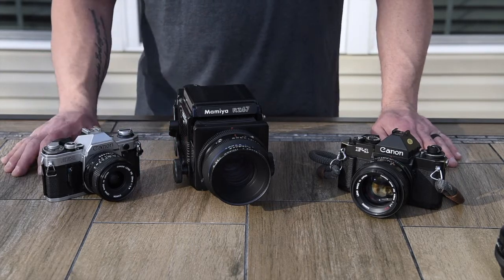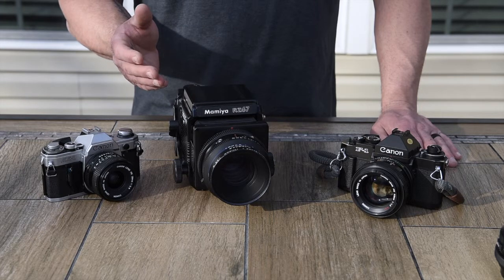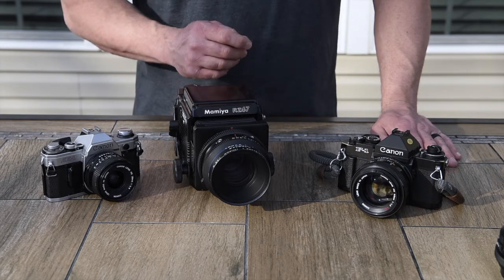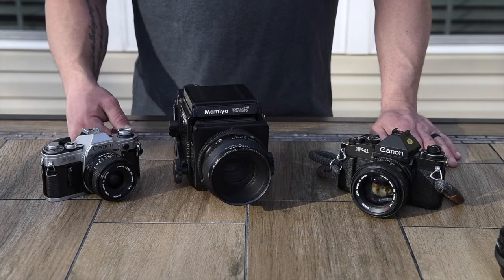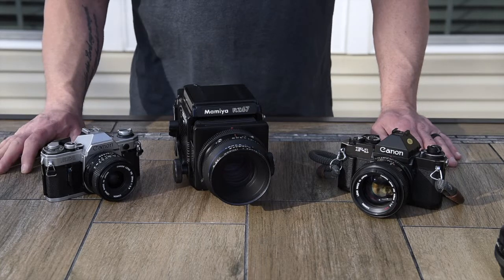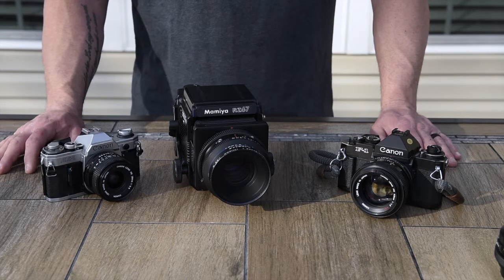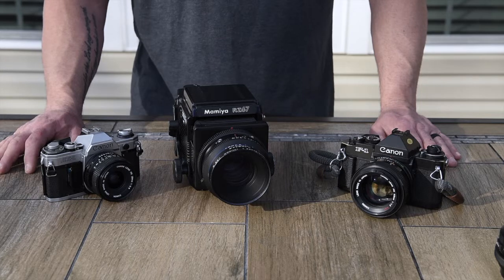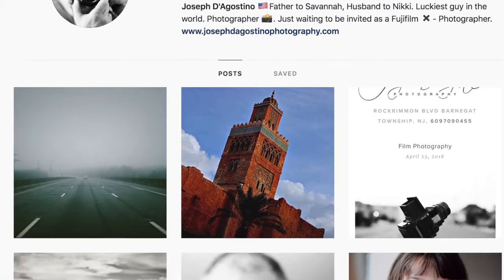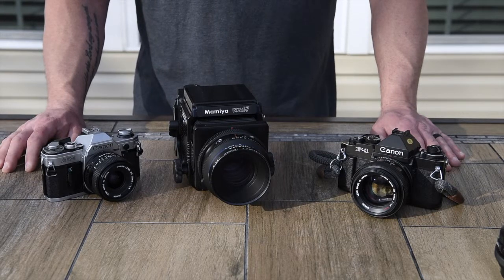If you like what you see and want to see more of my videos, please check out my YouTube page and subscribe. I'll be coming out with more videos on topics ranging from high-end DSLRs to medium format, and obviously film, which I'm very passionate about. You can check out my website at josephdagostinophotography.com and follow me on Instagram at josephdagostinophoto — I take pictures every day and am constantly clicking the button.